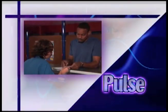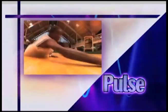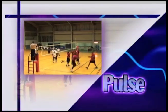This week on Pulse, I'll look at the basics of joining a gym and some warm-up techniques to get you started. But first up, a game of strength, power, speed and agility — volleyball — up next on Pulse.